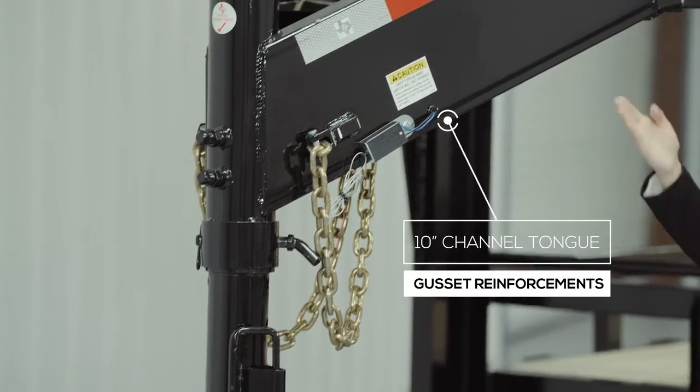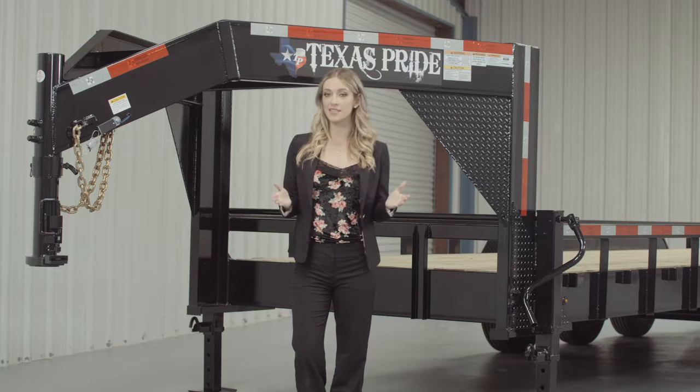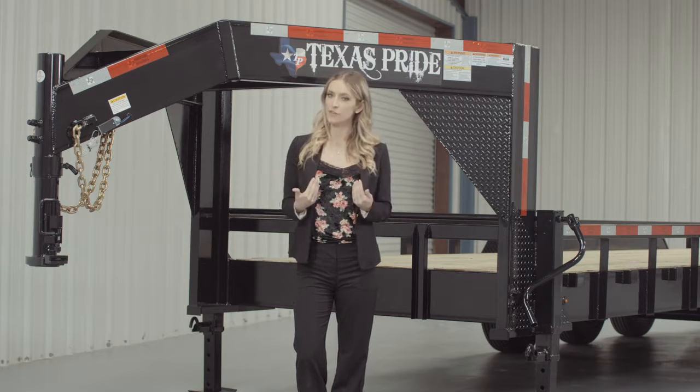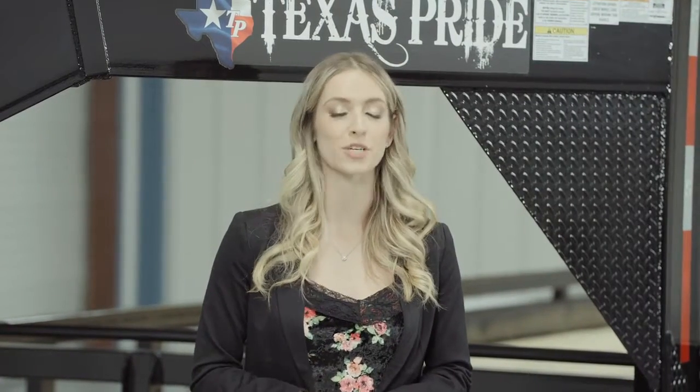Behind the coupler, we have a heavy 10-inch channel tongue with gusset reinforcements. Others in the industry use a lighter 8-inch channel, but we feel that a 10-inch channel provides maximum strength and stability for a trailer this size.